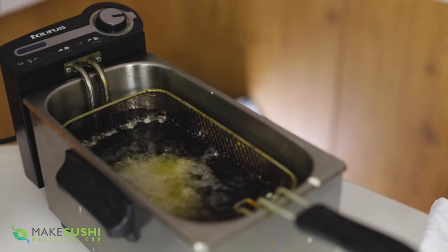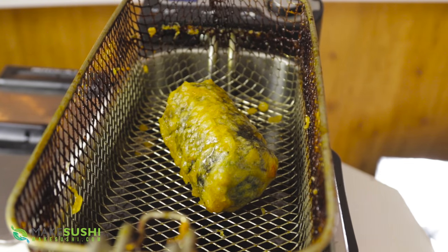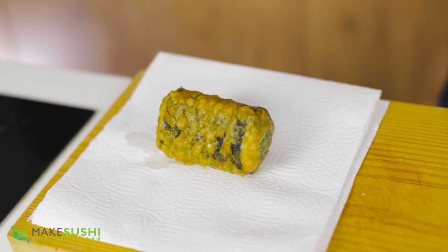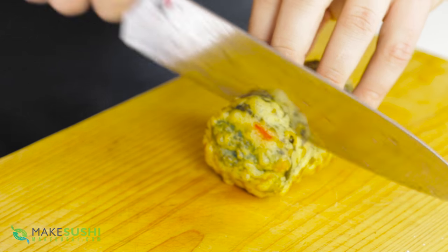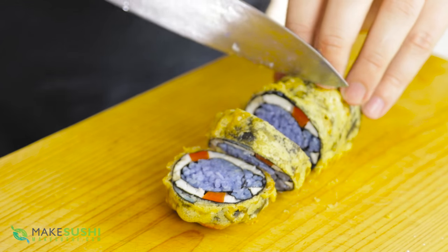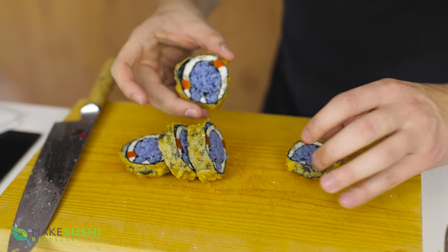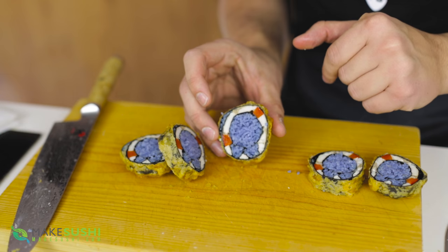Add the coated roll into your deep fryer at 170 degrees Celsius until it becomes a beautiful golden brown — it should take about two to three minutes, giving you a beautiful crispy crust. Place it onto some napkins to cool down and let the oil run off. Then take your sharp knife and cut it into one and a half centimeter thick slices — that's three fifths of an inch. You should get three slices and two end bits.